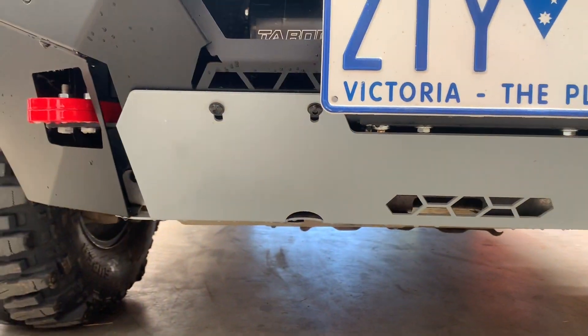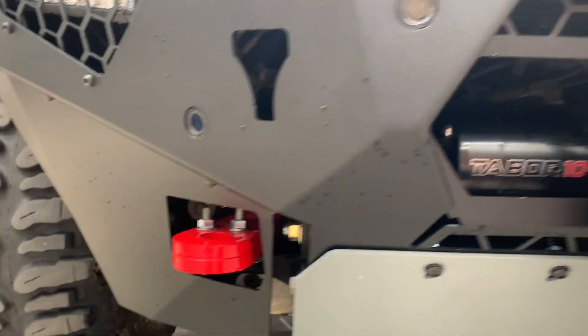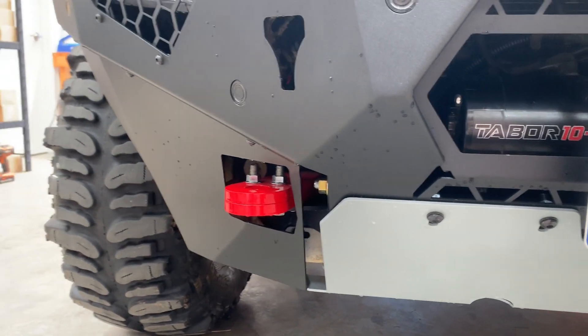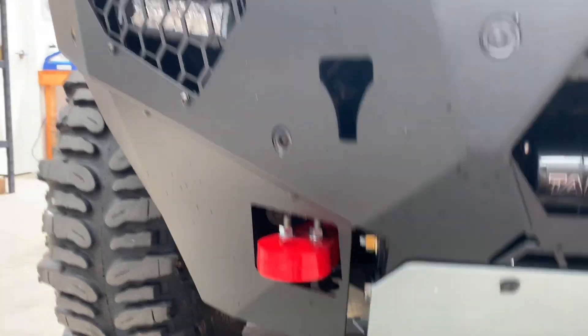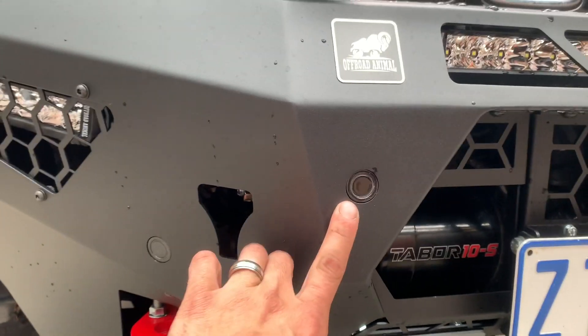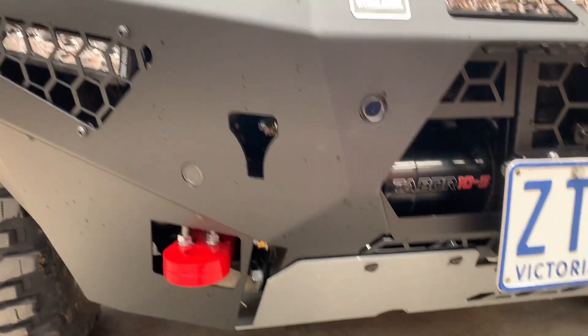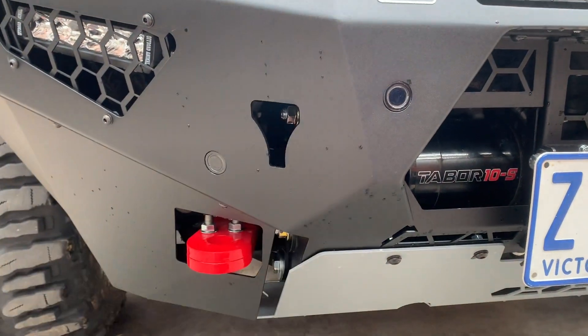This steel bash plate is included. Off-Road Animal recovery points are part of the mounting — if you already have those, great; if not, they do come with the bar. You can see our factory parking sensors relocated in, and we use the factory parking sensor mounts so they work perfectly.